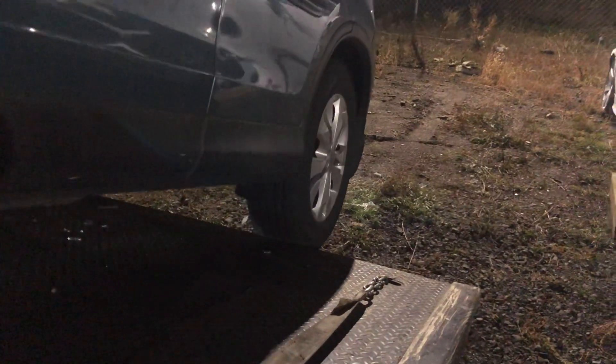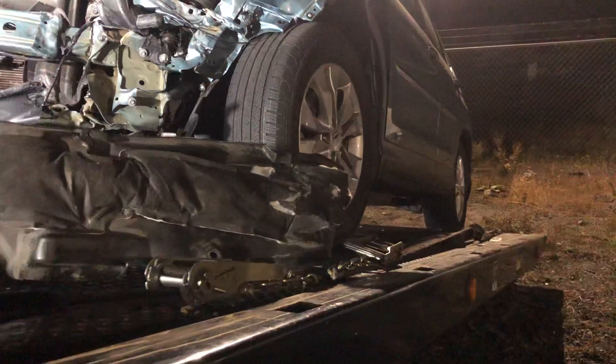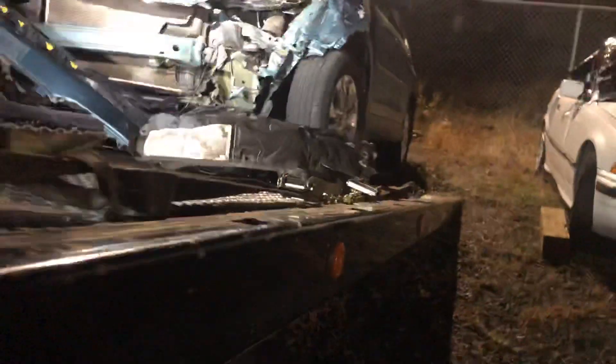Roll it back, taking these tires off the edge. Run the bed back a bit more. The reason why I let it down where I did is so there's plenty of room to get off — this just wants to go.